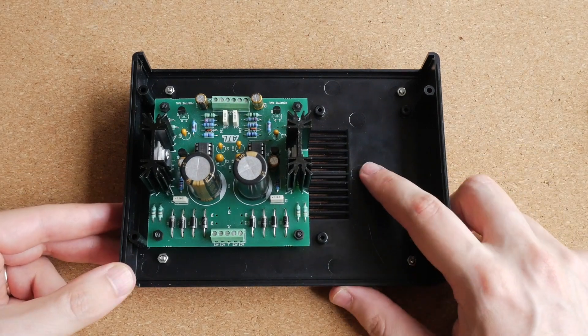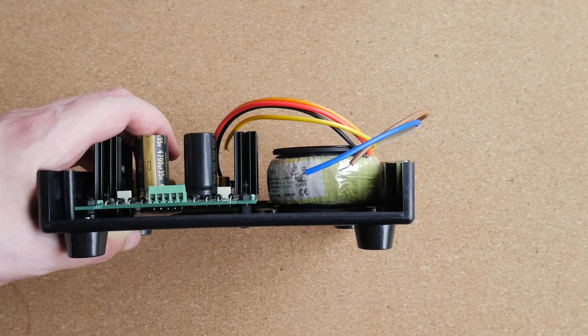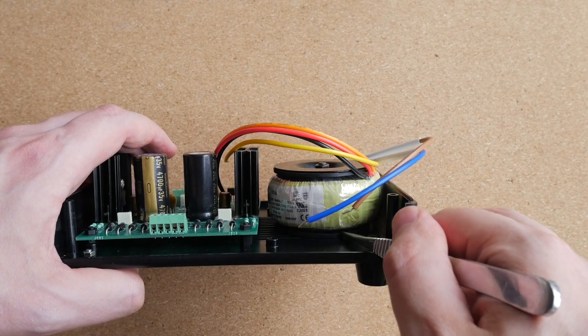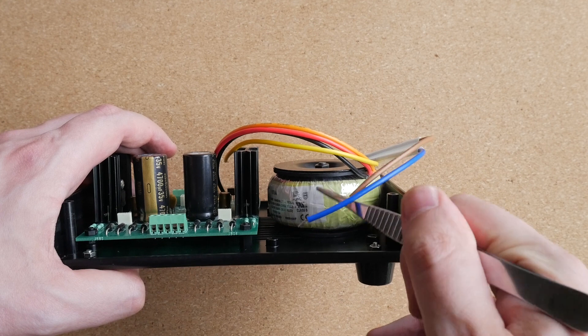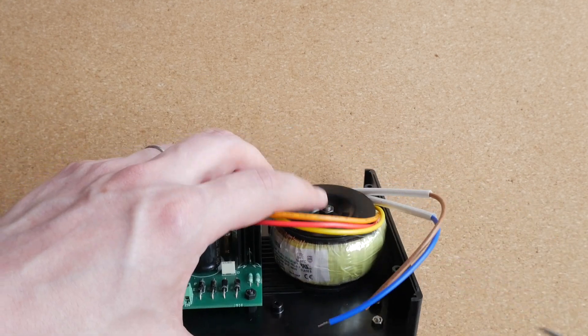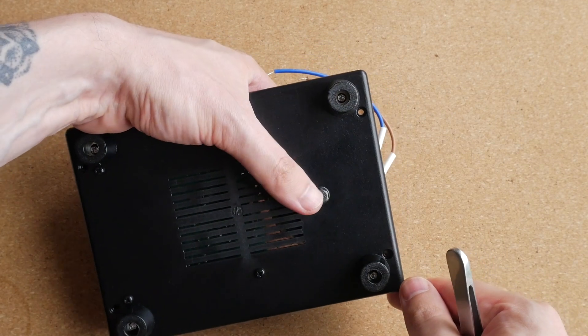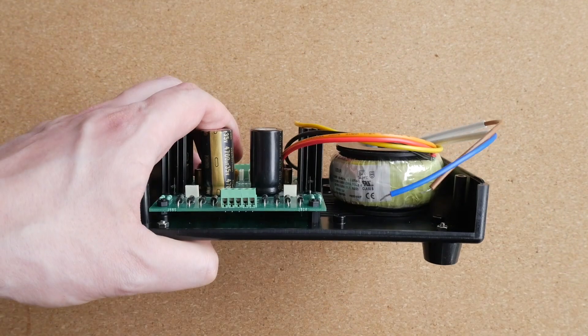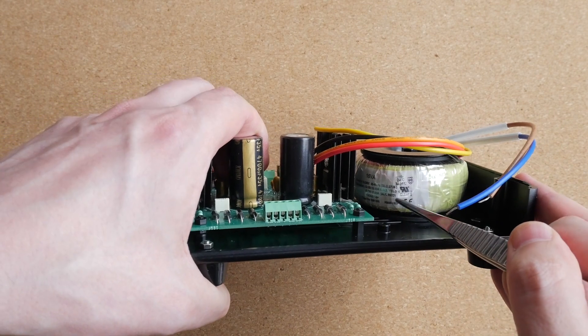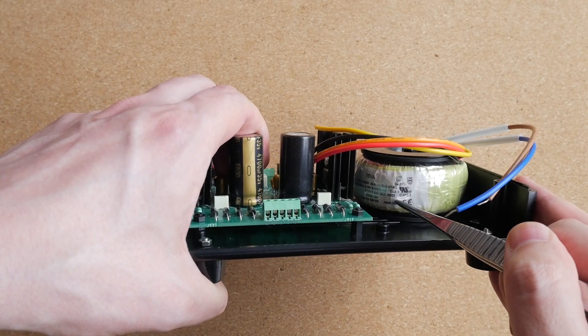Now I will mount the power transformer. The transformer is mounted with a rubber washer on the bottom, then the transformer, then another rubber washer, then the metal cap, with a bolt going through the hole in the bottom of the enclosure. I mounted the transformer so that I can read which color wire corresponds to which secondary winding.